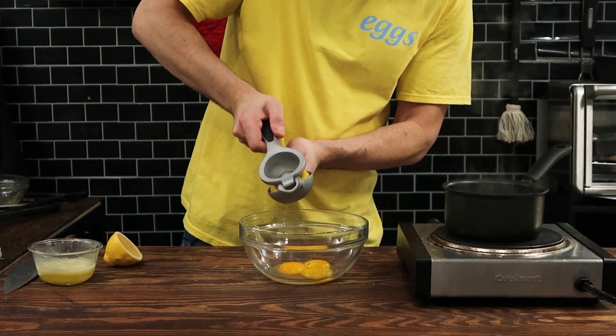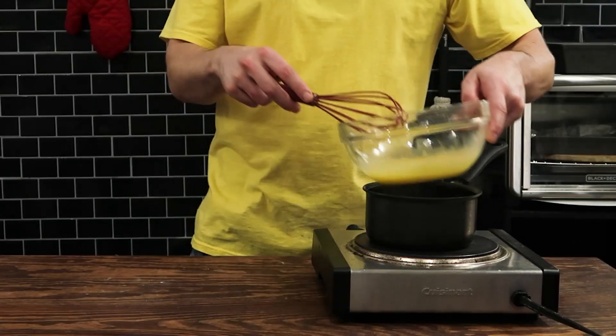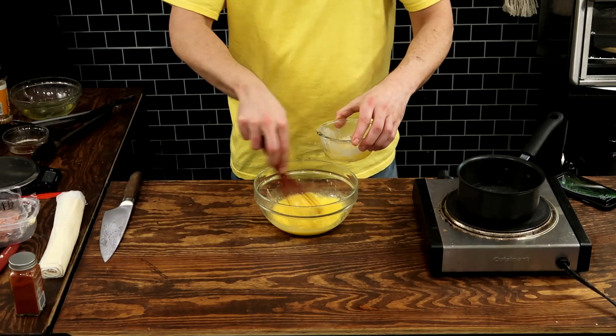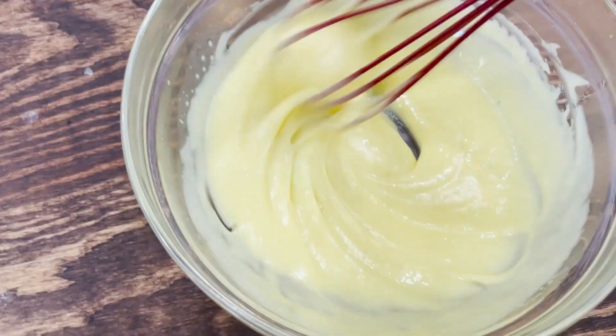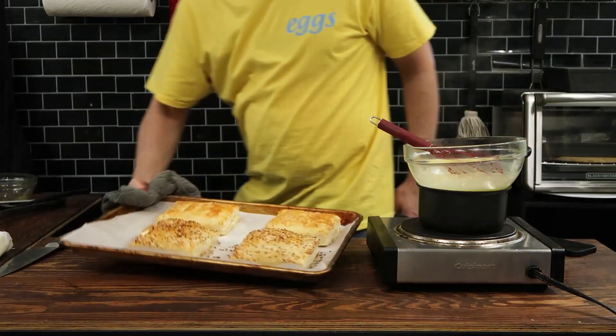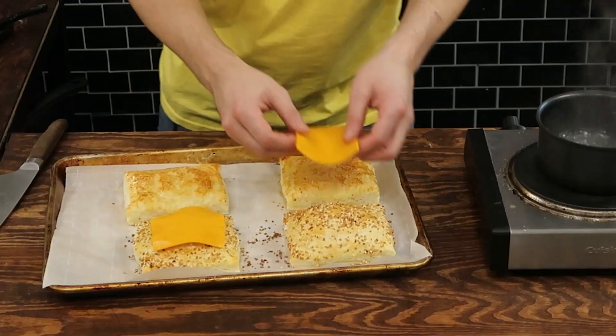Now on to the hollandaise sauce, which I don't understand why, but a lot of people are scared to make. In the past I've made hollandaise sauce in the microwave, which is a very easy way, but this is the more traditional way. I'm using a double boiler — a small amount of water at the bottom of a pot creates steam, and then a bowl on top with eggs and lemon juice inside slowly cooks it.